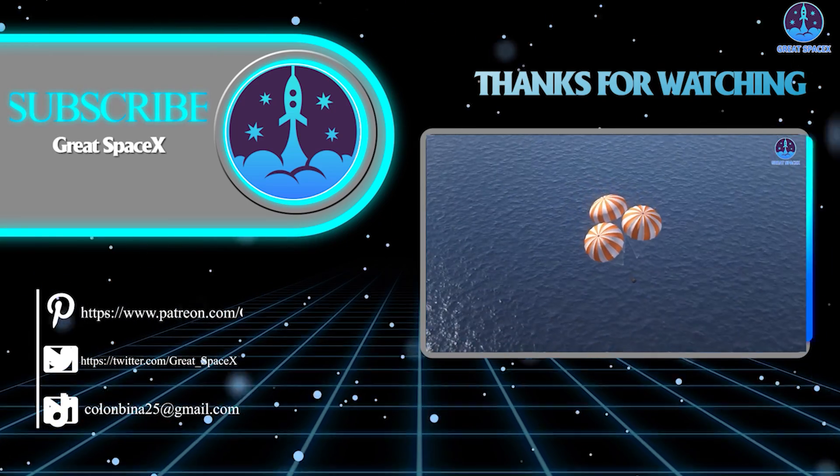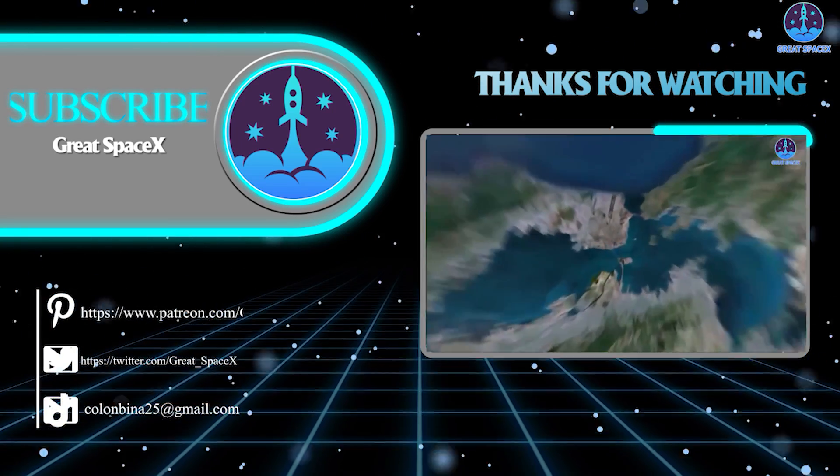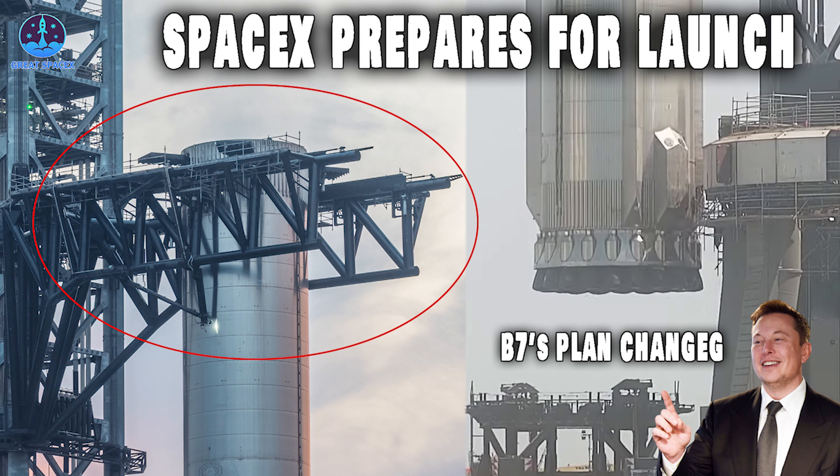And that's it for today's episode. If you appreciate the work my team and I are doing, you can become a patron through our Patreon link in the description below. As always, this is Kevin from GreatSpaceX, and we'll see you next time.